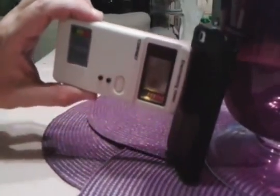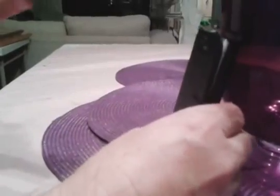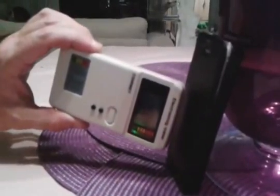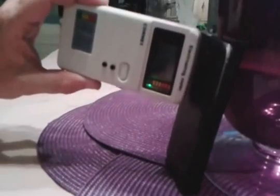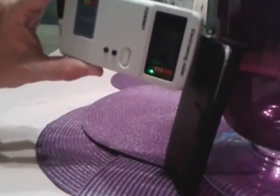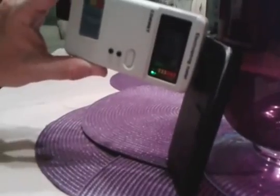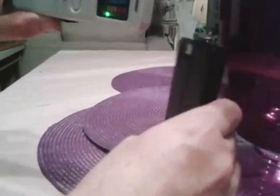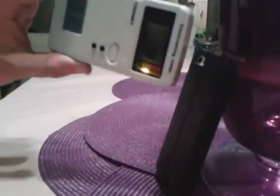The unshielded rear is all in the yellow — never sees green. Now back to the front shielded part of the phone, and we're pretty much all in the green. There's a little blip but it's mainly all in the green, even right up against the phone, touching it.